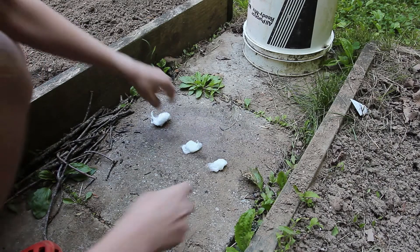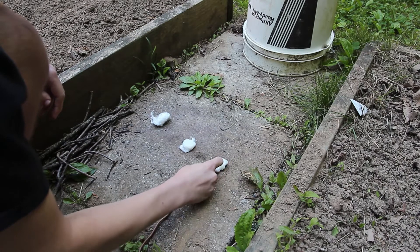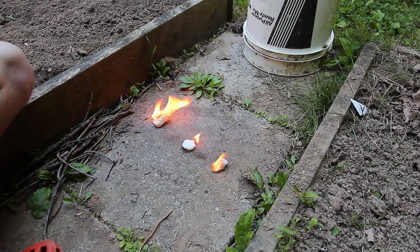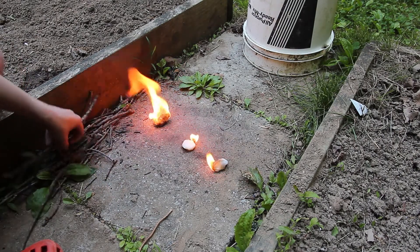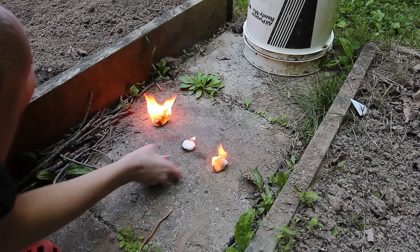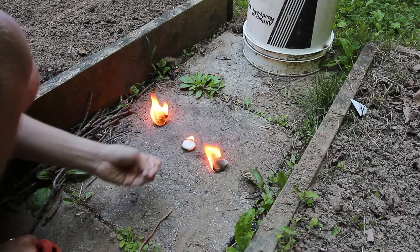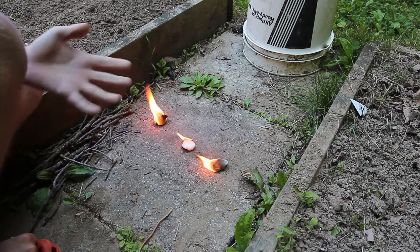Lighting the first one — as you can see, it obviously lights easily and starts burning the fastest, though that's not necessarily a good thing. The right one is purposely made to burn slower, and the kindling built around it will block the wind a bit, so it won't burn as fast. You've got to assume maybe another 30 seconds to a minute of burn time on each of these when you have your kindling and everything around it blocking the wind.